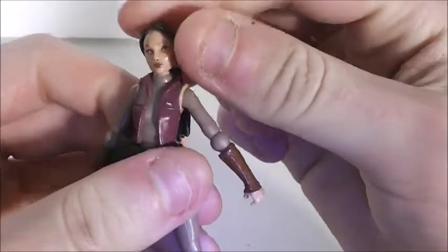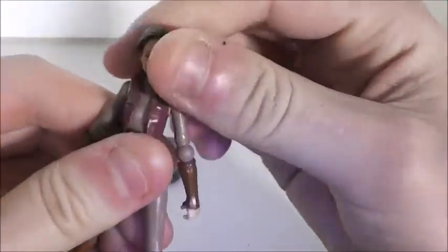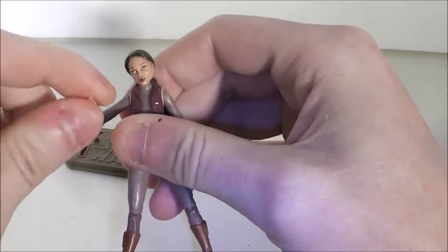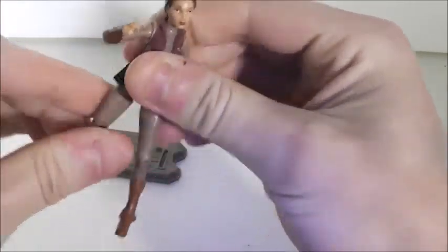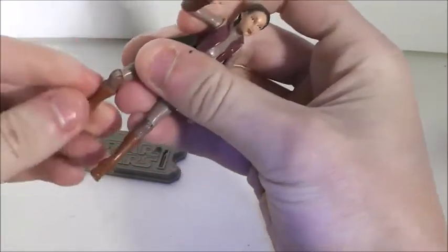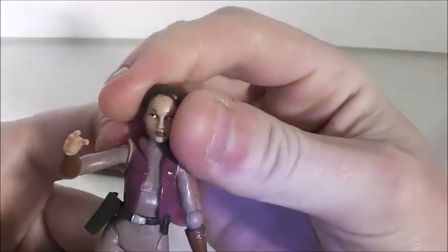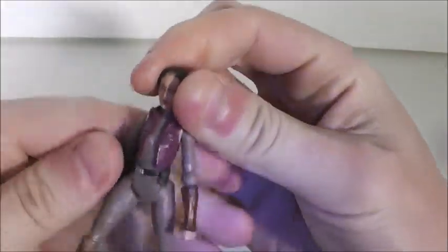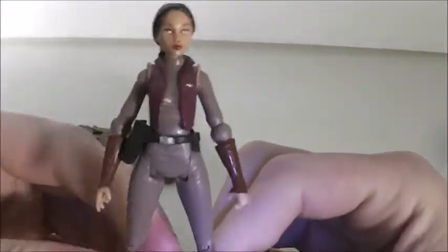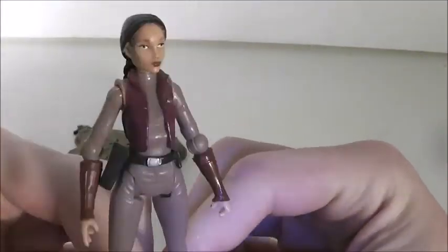Padme's articulation includes a ball-jointed head, bow and shoulders, hinge elbows, swivel wrists, swivel on the hips, swivel on the waist, and bow-hinge knees. That is all the articulation — not bad overall. You get enough to pose her.